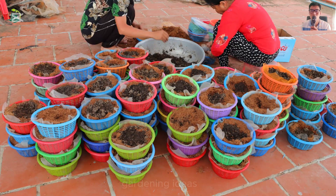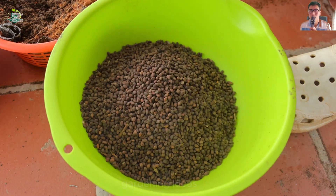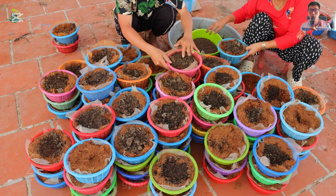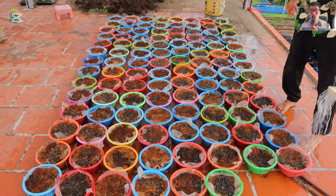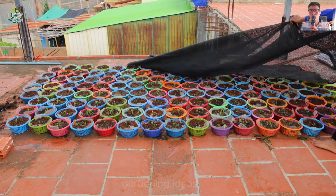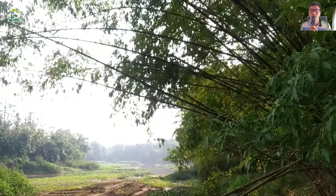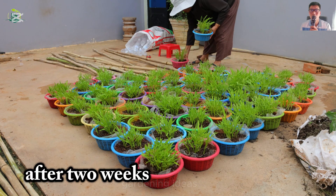We prepared the pots with plastic baskets lined with mesh, then put the pre-processed soil in and sowed the water spinach seeds in them. A job that needs to be meticulous to ensure that all the seeds germinate and grow well after sowing. Then we cover them with black mesh to ensure moisture and weight. After a week, all have sprouted healthy. Take extra care to ensure more plants.